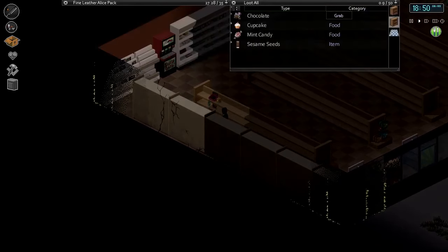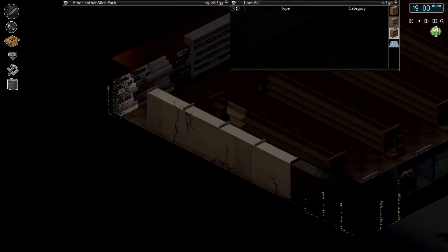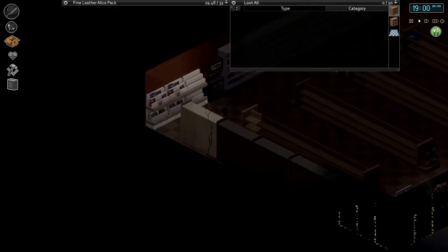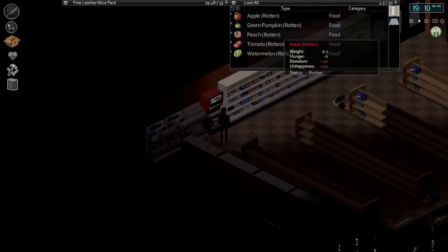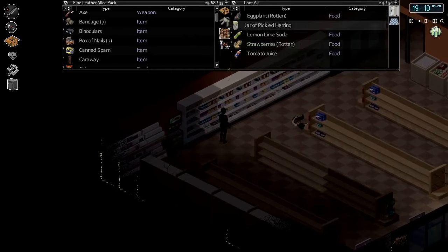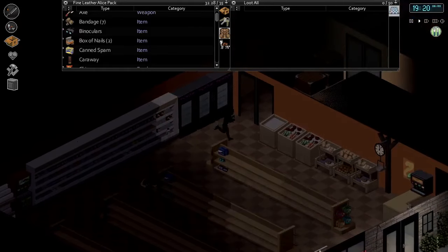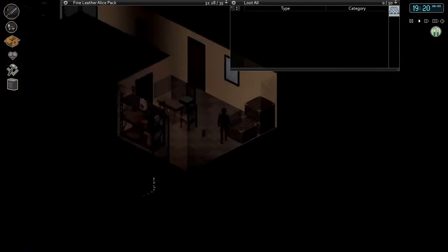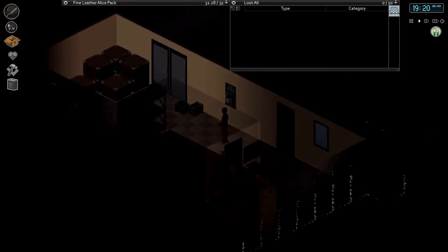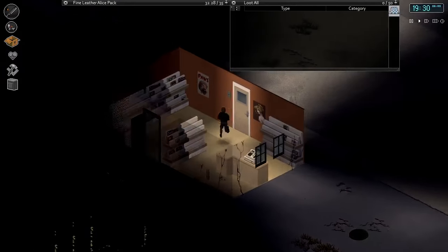Start dumping stuff into our fine leather Alice pack. Let's grab the last few things on these shelves. There's stuff on a counter and some boxes back here — it's all just rotten food though. There's an office back here with magazine stands — not going to be any gas cans there.